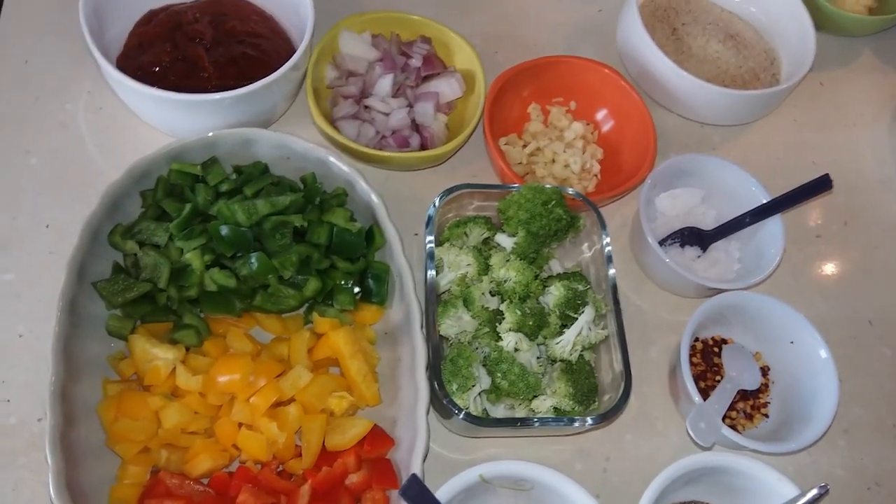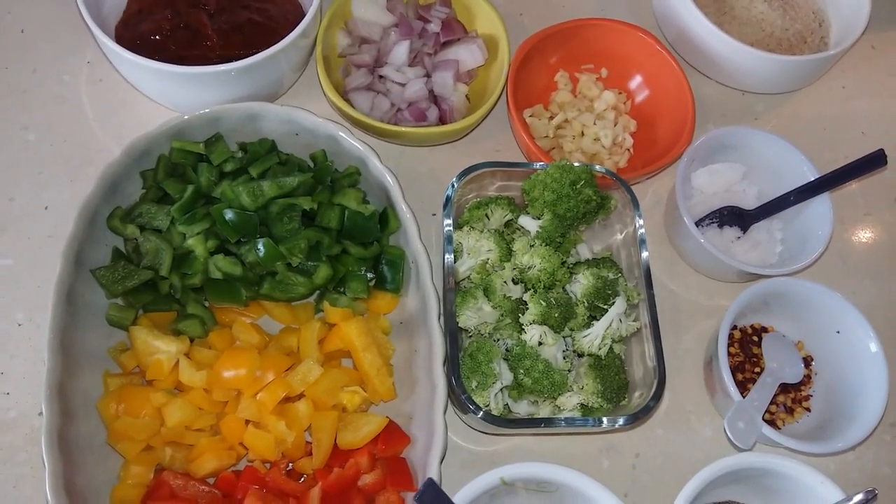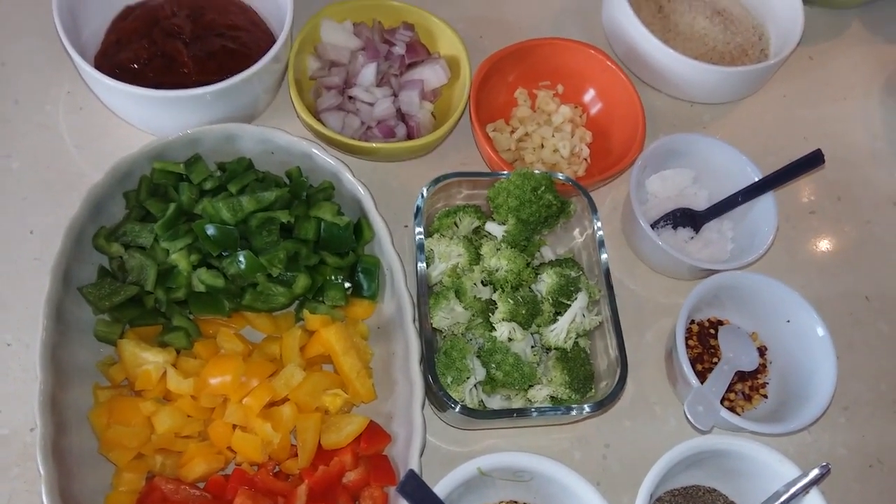This recipe is broken up into two parts. First we will cook our veggies, then we will make a white sauce, and then we will assemble everything before baking it in our oven.